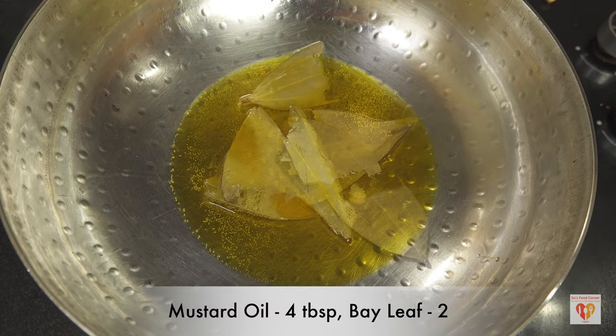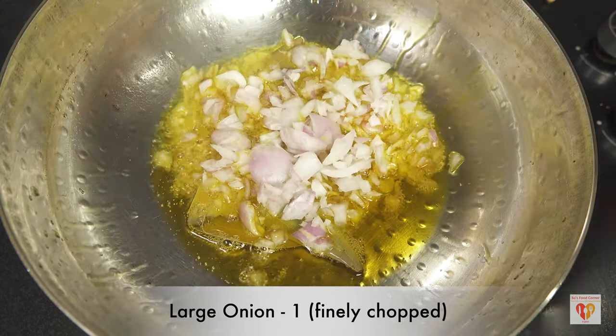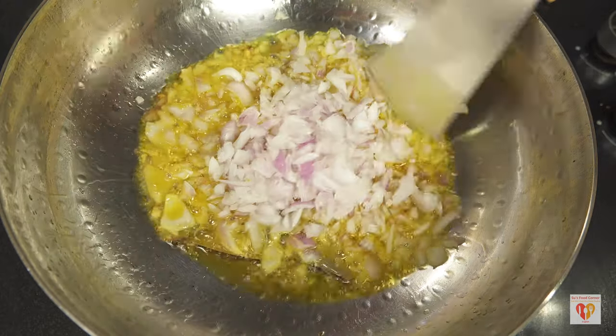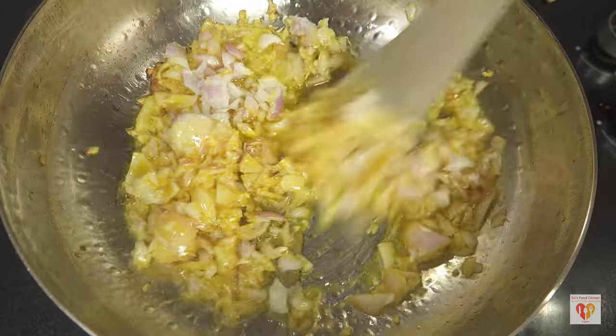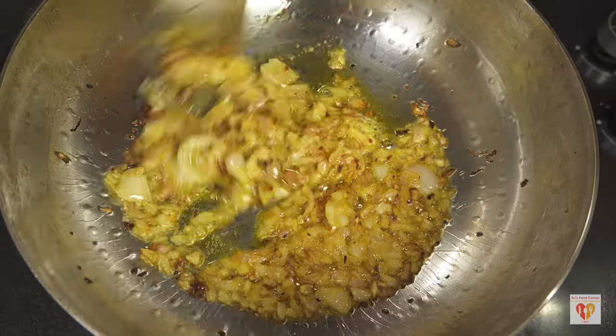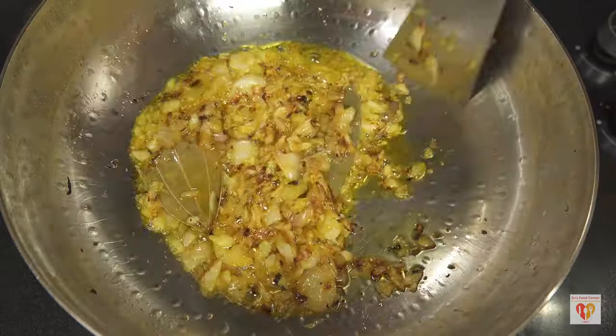To the hot mustard oil I'll add two bay leaves and one large-size onion, finely chopped, and I'll sauté the onions until they turn golden brown. Browning of onions is very important for this kind of recipe. You can see they have started to turn golden brown.